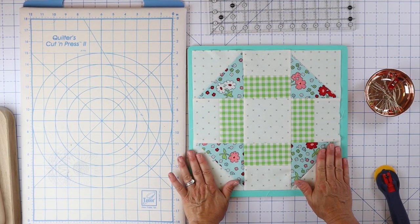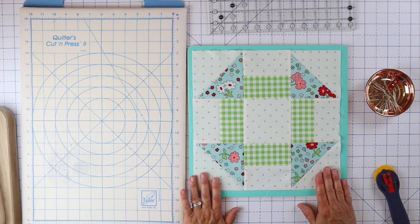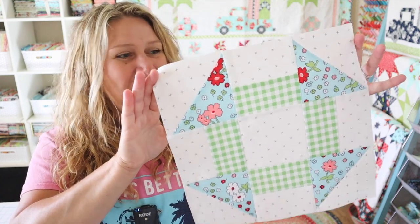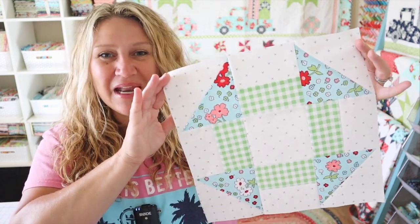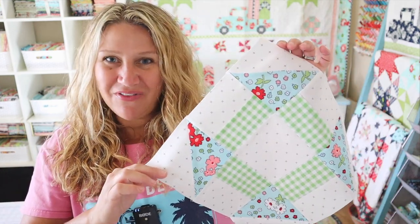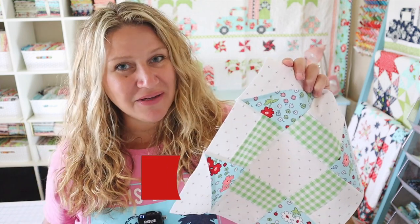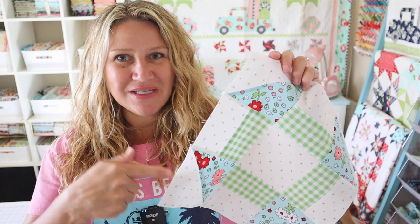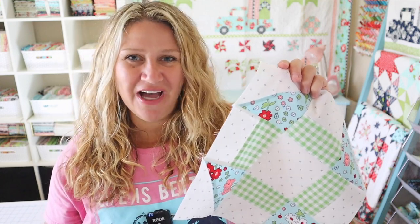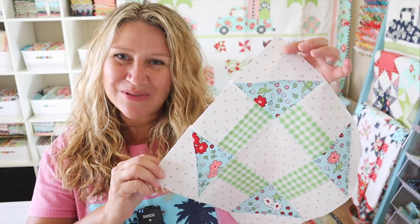Don't forget to download your PDF pattern in the description box below this video, and hopefully you had fun sewing with me today. That is it for today's block — the churn dash block. I think mine turned out really fun. It's nice to just grab a bin, pull some scraps out, and hope it all goes together. If you like this block or this video series, please make sure to thumbs up and subscribe so I know to keep making them. We have 10 more blocks to go — this is block number two. Don't forget to hit that notification bell so you won't miss any of the fun. Thank you so much for joining me, and I will see you next time.